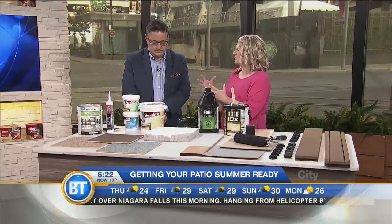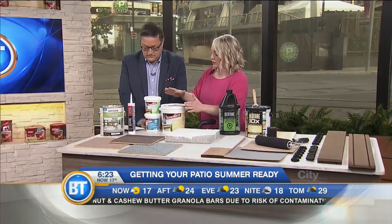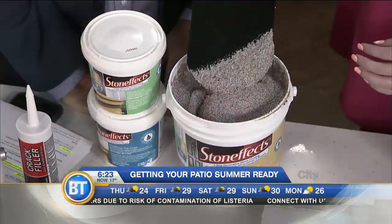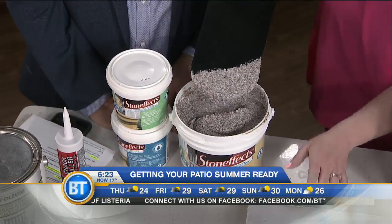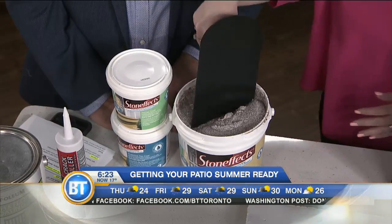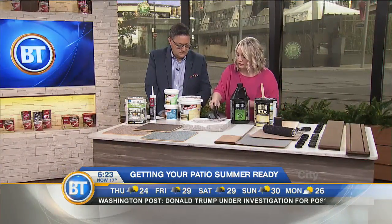If you're working with existing finishes such as a concrete porch, walkway, or slabs, there are great options to give it a refreshed look. If you have some cracking or the product degrading a little bit, make sure you're filling and sealing it properly first. Then there are amazing products like this one called Stone Effects — it's actually a quartz mineral product. Once you've primed a surface, this three-part product lets you trowel it on, build thickness, and gives you a rejuvenated look.